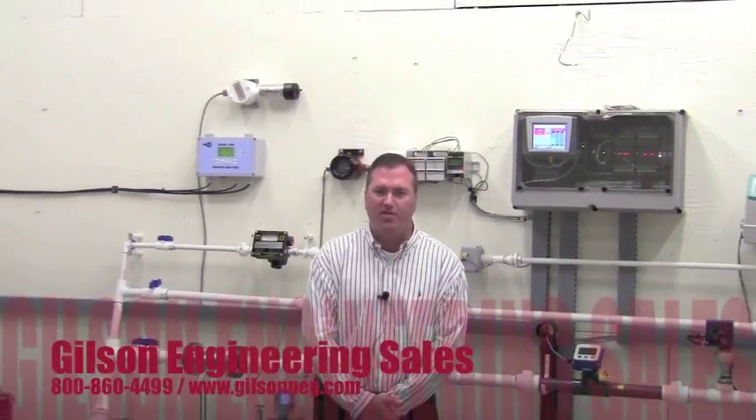For further information, please contact us here at Gilson Engineering. Thank you for your time.